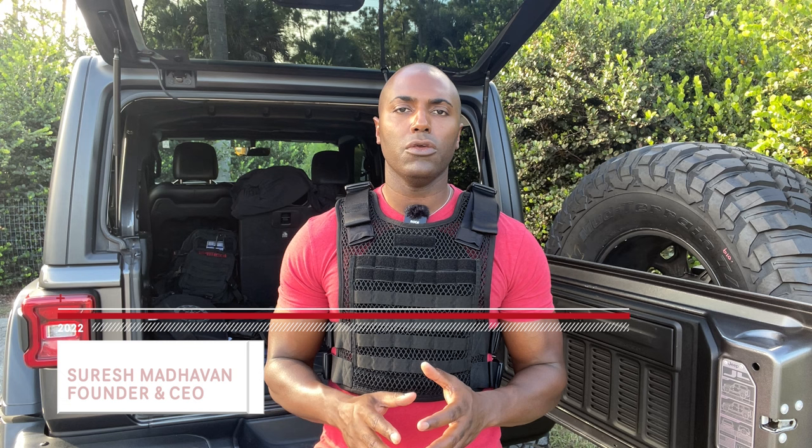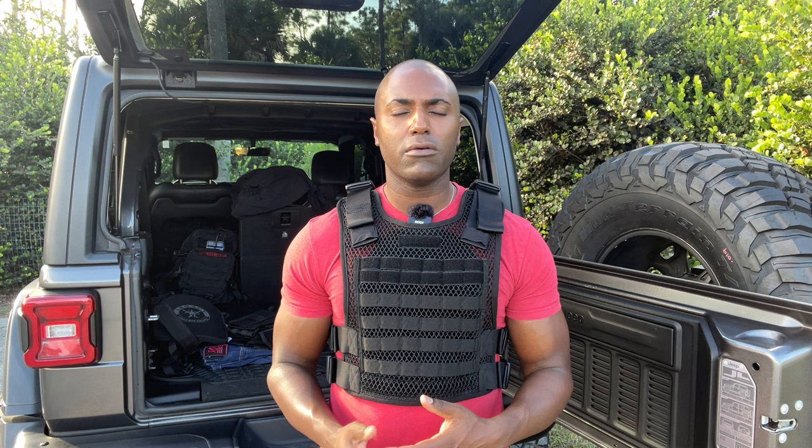What's going on Sheepdogs, Thresh here with 221B Tactical. Today I want to tell you about our Phantom plate carrier. I designed this plate carrier primarily for civilian use because traditional plate carriers were a little too big and chunky and bulky and complicated for the average everyday civilian who maybe has never been in law enforcement and maybe has never been in the military.